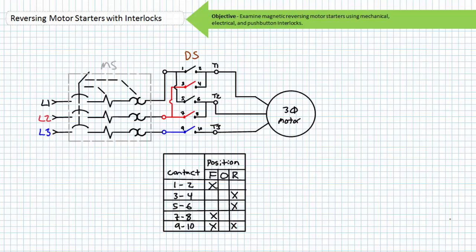Good day and welcome to Big Bad Tech. I'm your instructor Jim Pytel. Today's topic of discussion is reversing motor starters with interlocks. Our objective is to take a look at reversing motor starters with interlocks. We'll discuss how paired contactors allow selective reversal of a three-phase AC industrial motor and how mechanical, electrical, and push-button interlocks prevent phase-to-phase contact.